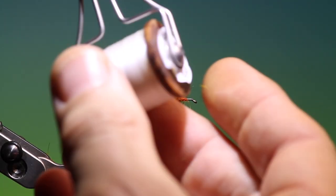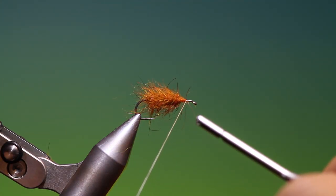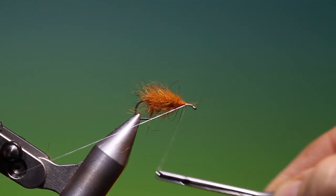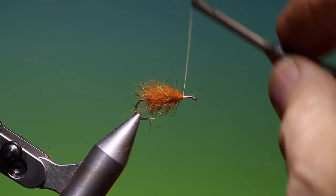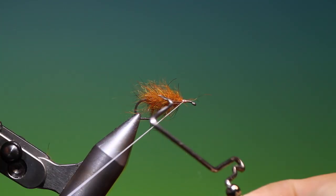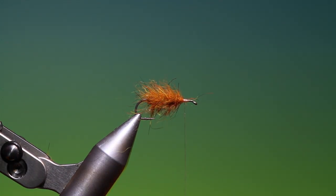We need some Dyneema or GSP for our deer hair, and we'll just attach this at the front. Then put a whip finish in there as well. Spin this anti-clockwise to give it a flat profile.